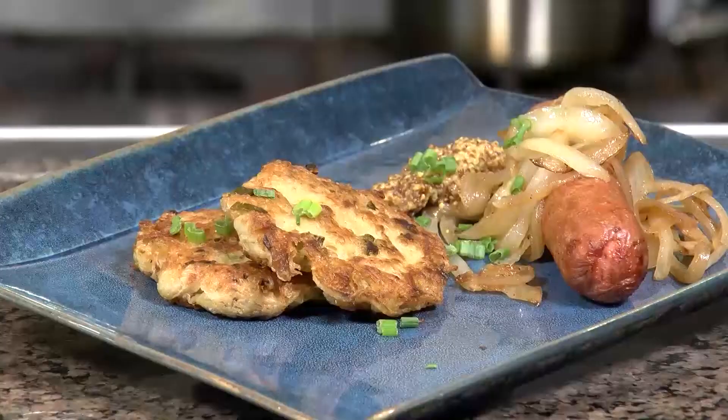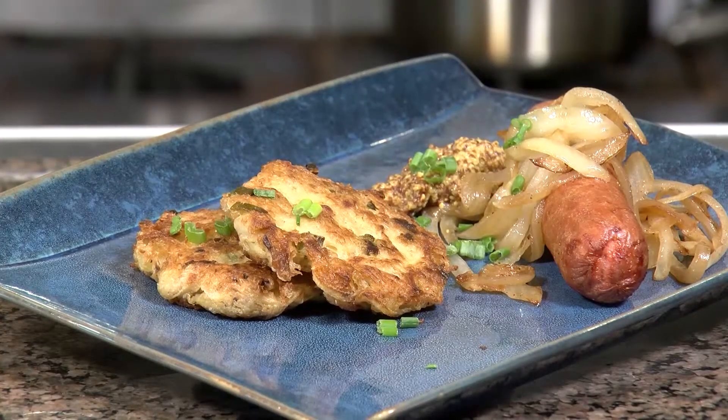Chef Freddy here from Fantasy Springs with my tip of the week. Today I'm going to show you how to make crispy pan-fried sauerkraut cakes.